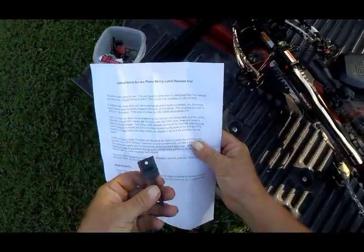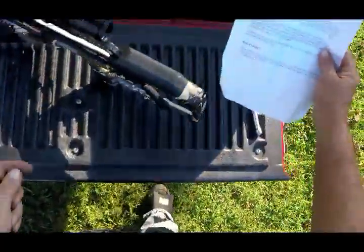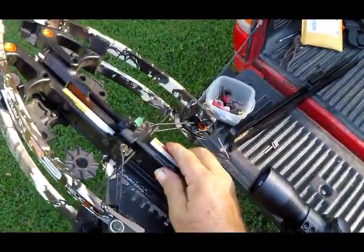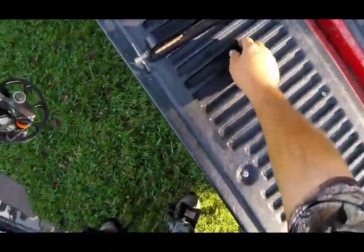This is a Raven String Latch Release Tool. Now anybody familiar with a Raven Crossbow knows they're a little unique. When you put this carriage assembly on this string, there's only two ways to get it off — until he made this.